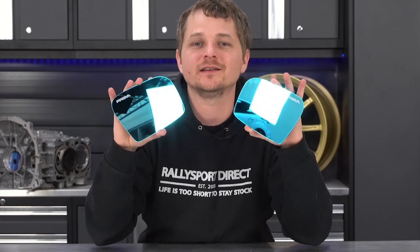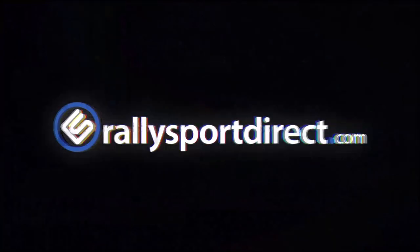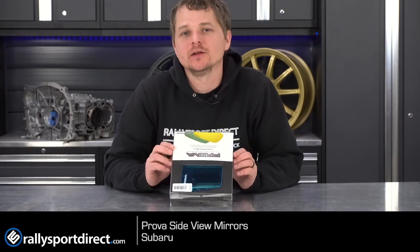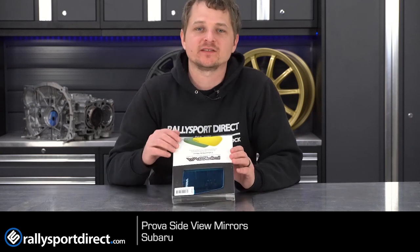Are you looking for some JDM hotness? Check out these Prova side view mirrors. What's up guys? Rick with Raleigh Sport Direct here. In front of me I have the ballin' JDM hotness Prova side view mirrors.